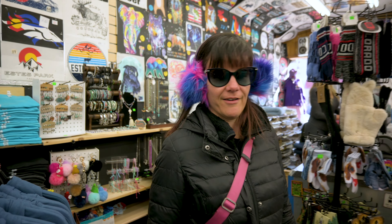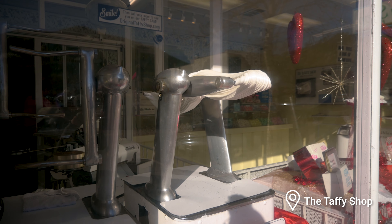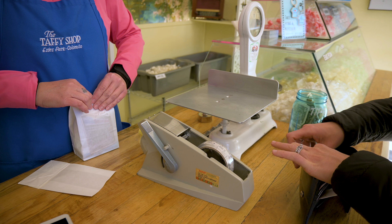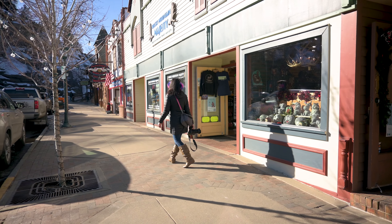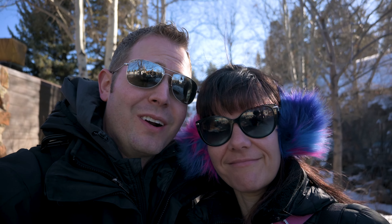They screen print right on the spot. Behind us as we're walking is the Toffee Shop, established in 1935, still in the same building it opened in. Estes Park was named after William Byers, the founding editor of Rocky Mountain News. He wanted to honor the first Anglo permanent residents who moved here — their last name was Estes.